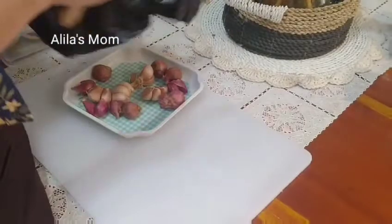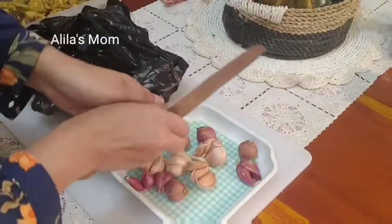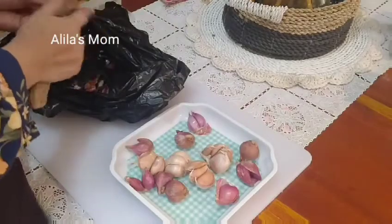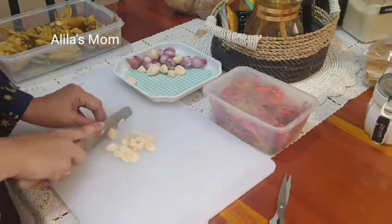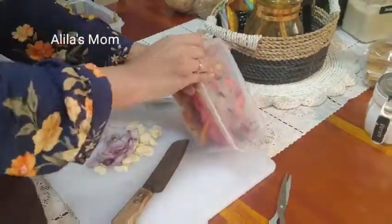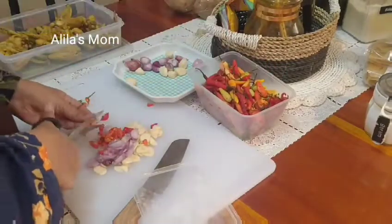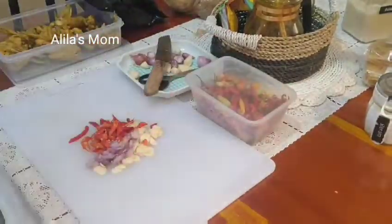Untuk menu ketiga nanti saya mau bikin bihun goreng, dan menu keempat nanti saya mau bikin tumis buncis dicampur sama wortel, nanti saya kasih juga udang. Ini saya lagi ngupasin bawang merah bawang putih untuk bumbu bihun goreng dan tumis buncisnya. Untuk bumbu tumis buncisnya saya iris-irisin bawang merah, bawang putih, cabai rawit, dan cabai merahnya. Disini saya pakai cabai rawit agak sedikit banyak biar tumis buncisnya lebih mantap rasanya. Semoga teman-teman sehat selalu dan tetap semangat dalam menjalankan ibadah puasa di bulan Ramadan, semoga puasa kita diterima Allah SWT dan menjadi barokah. Dan ini dia untuk kulit ungkepnya, saya aduk-aduk dulu biar bumbunya lebih meresap.